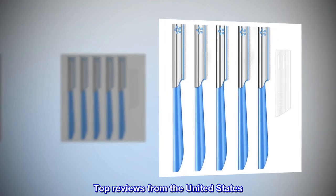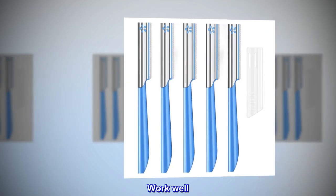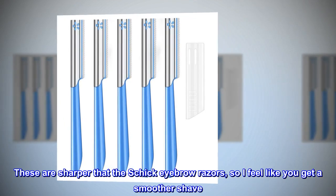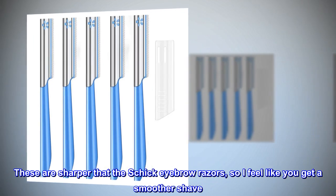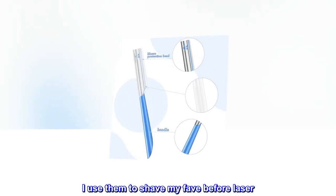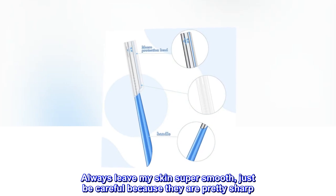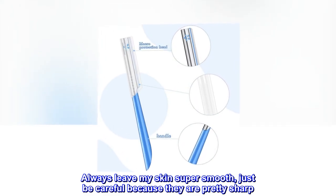Top reviews from the United States. Work well. These are sharper than the Schick Eyebrow Razors, so I feel like you get a smoother shave. I use them to shave my face before laser. Always leave my skin super smooth — just be careful because they are pretty sharp.